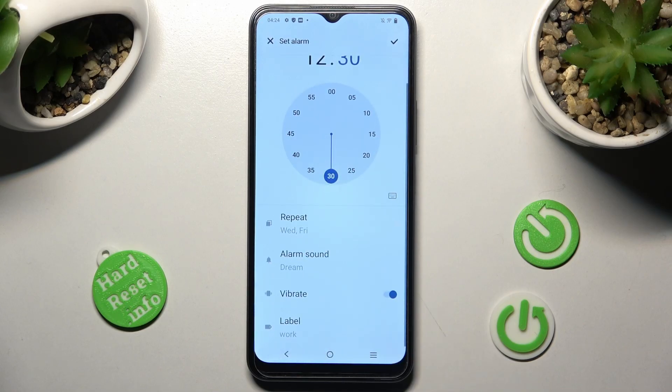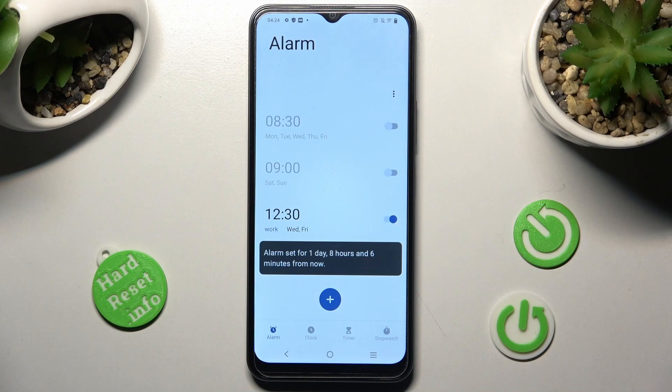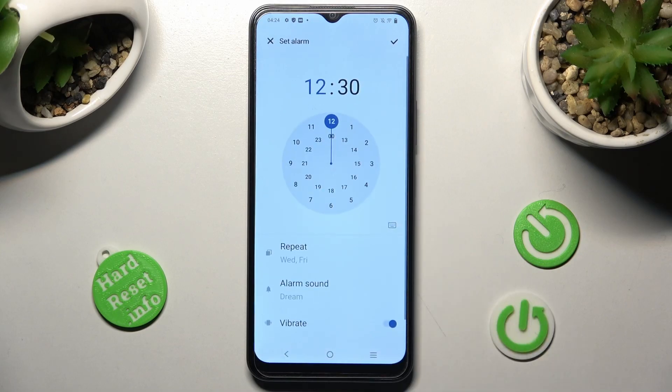When your alarm is ready, you need to save it by tapping on the check mark at the top right corner. As you can see, after that, mine was successfully added. You can edit it by clicking on it.